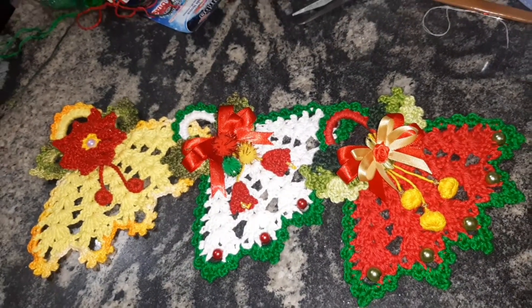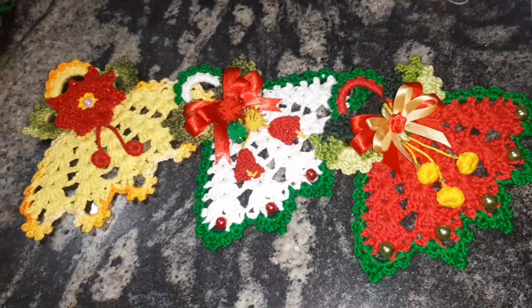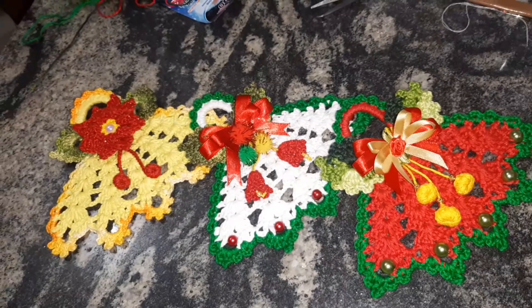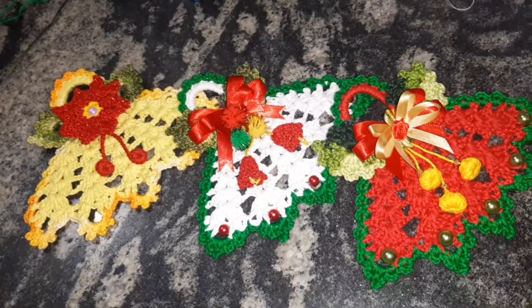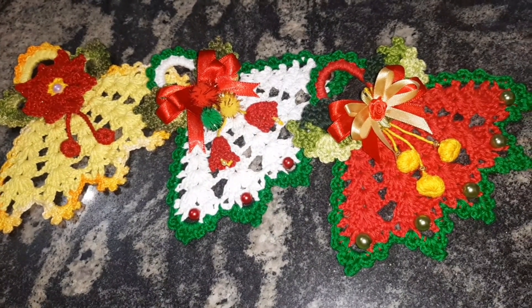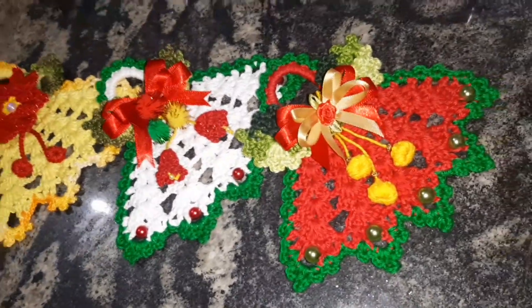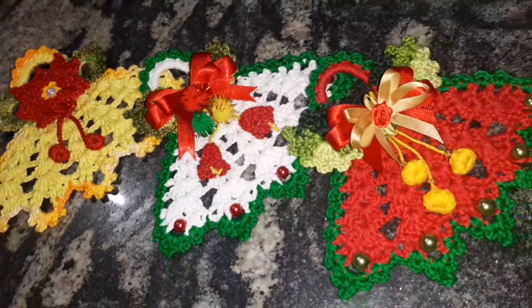Eu ia fazer isso aqui, mas uma inscrita fez um pedido pra mim — a Miriam Gomes do Rio de Janeiro. Ela pediu pra mim criar um modelinho de batimão natalino. Então, olha aí, Miriam! Eu criei esses três modelinhos que eu vou tá ensinando pra vocês.